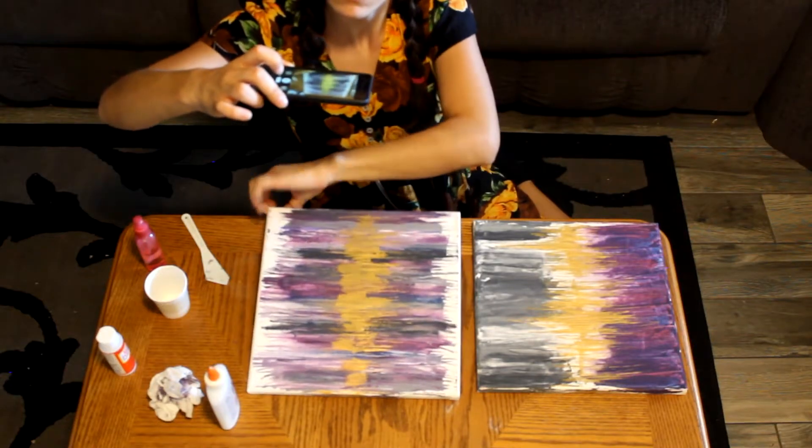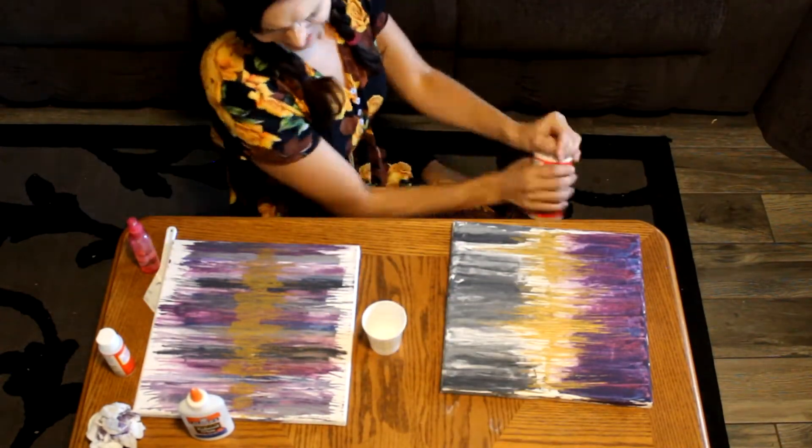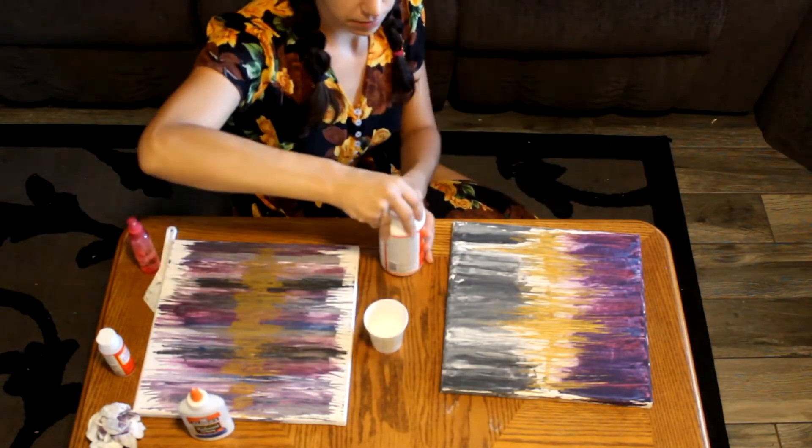I didn't take very many photos originally when I first started painting again and I really missed them, so I'm trying to be a little more thorough about it. Yes — fun glitter time!